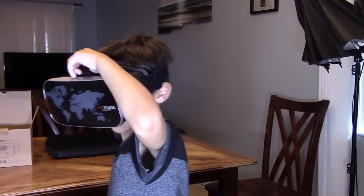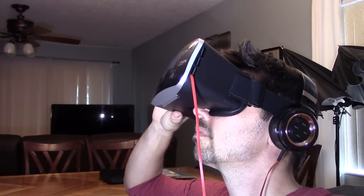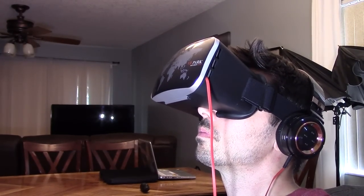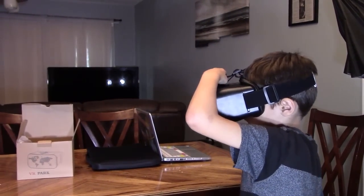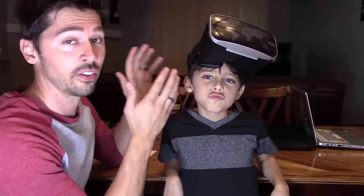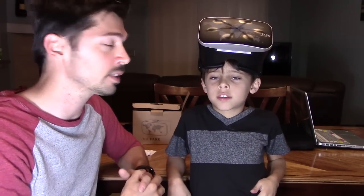Is that cool? So guys, if you found this video informative, give me a big thumbs up. And if you know anyone that's maybe interested in the VR headset, go ahead and click on the share button, and click on the subscribe button if you want to subscribe for more how-to videos like this one.